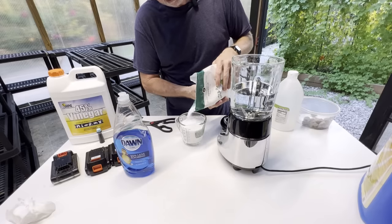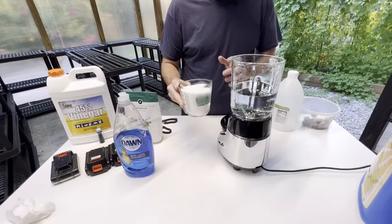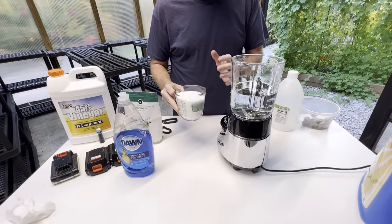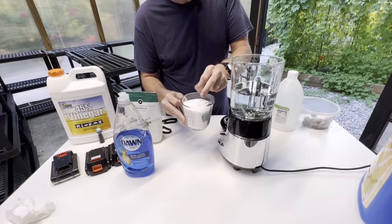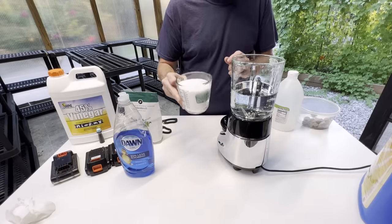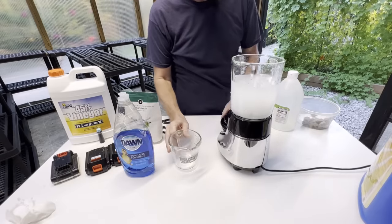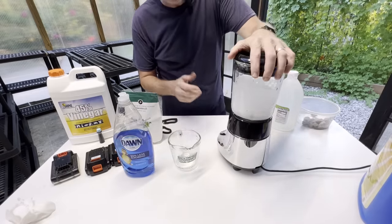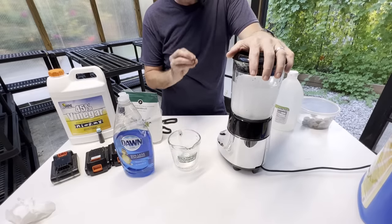That's about two cups of Epsom salt. If you can see on camera, it's about the same coarseness as table salt, maybe a little bit more coarse. So we're going to put that in our blender and mix it as fine as possible — maybe 30 seconds — because we want the salt to go through the pump.